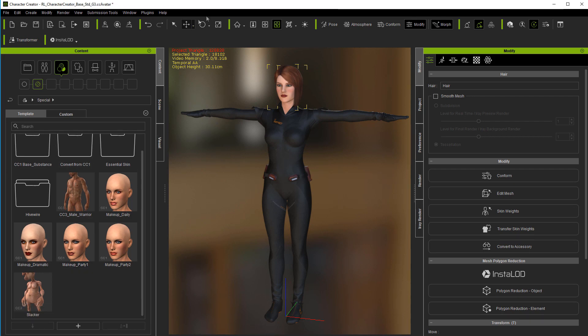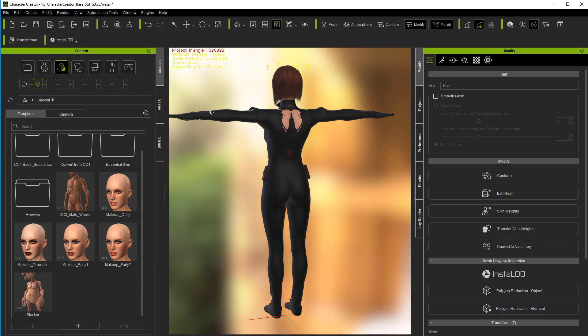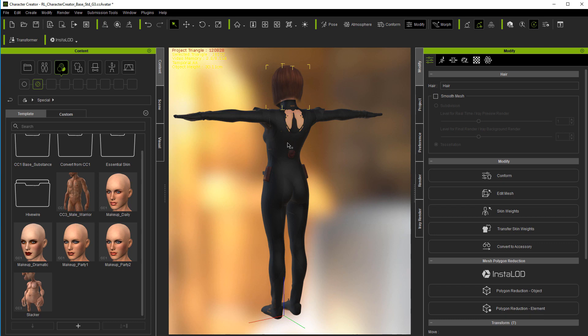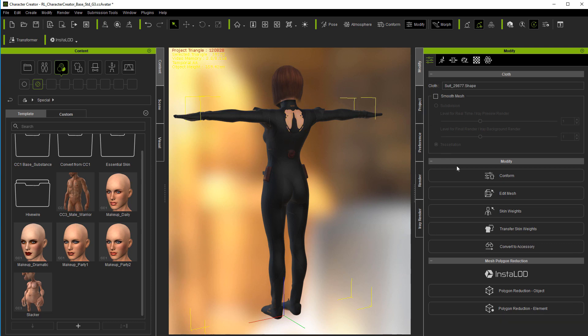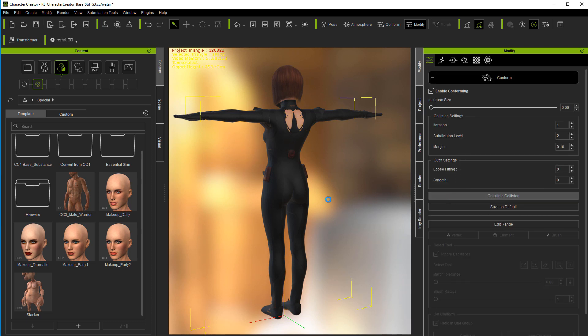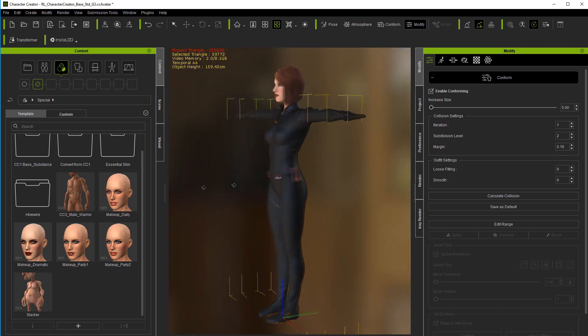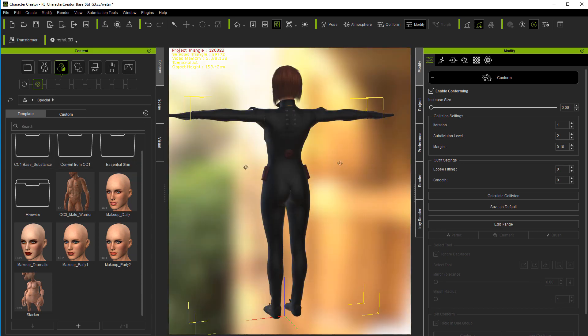Now everything looks deceivingly okay from this angle, but let's turn it around — you can already see right there what some of the problem is. The first thing we attempt to do is come in under Conform and calculate collision. We'll see how well this works — this is generally the first thing I try because it's just the simplest. And right now so far that's fine. Save as default, which saves it for this particular figure. So that took care of that pretty well.